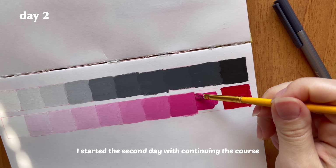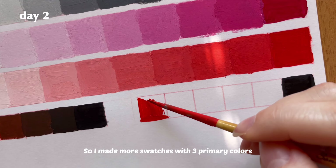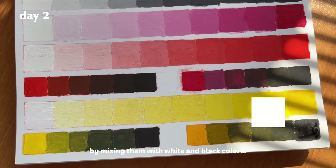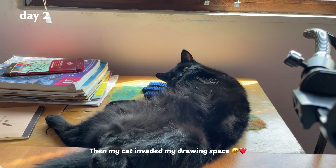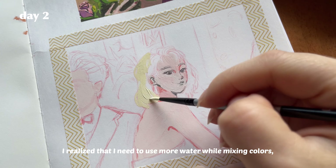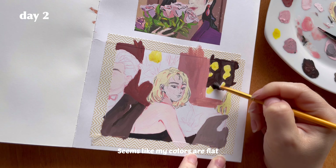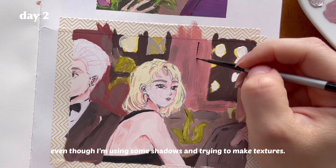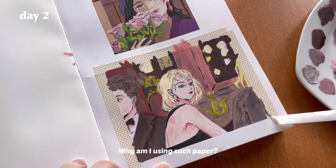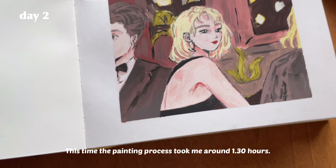I started the second day by continuing the course to learn more about gouache before painting a portrait again. I made swatches with three primary colors — red, yellow, and blue — to see how many light and dark colors I could get by mixing them with white and black. When I finished the second portrait, I realized I need to use more water while mixing colors to control the thickness of the medium on the paper. The colors looked flat despite using shadows and trying to make textures. Also, the paper is thick but definitely not made for gouache painting — but I'm a beginner and this is practice.